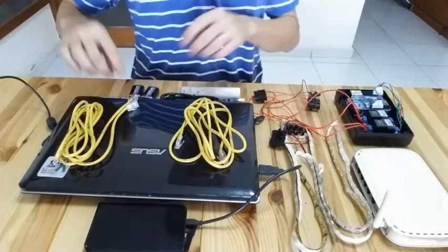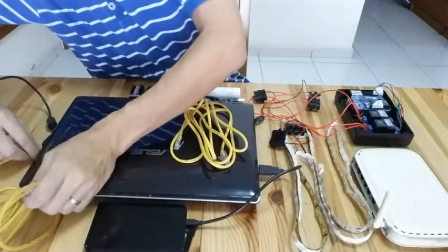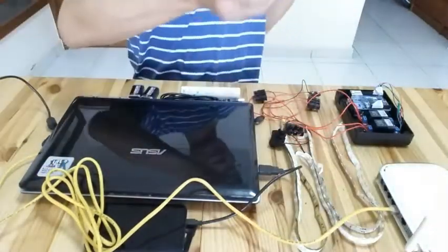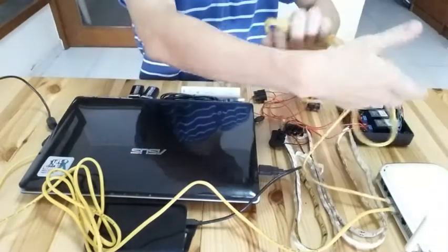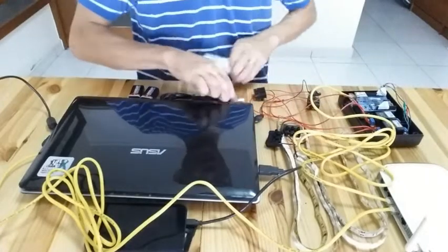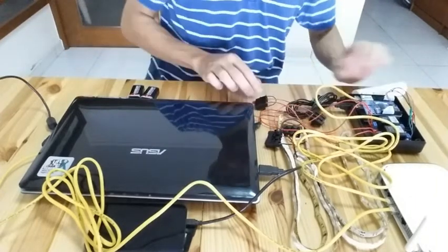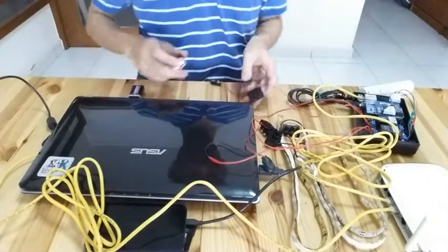Let me set everything up. I connect the PC to the router, then from the router to the Ethernet shield. Then I power up the board.